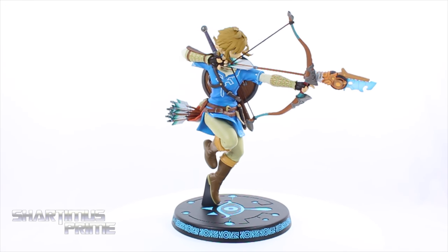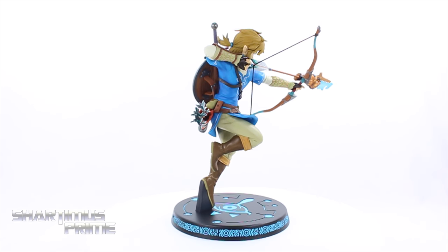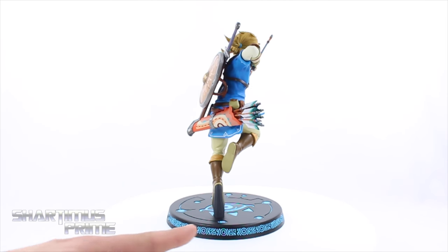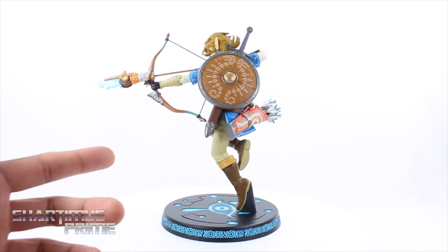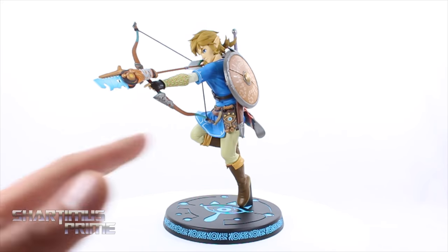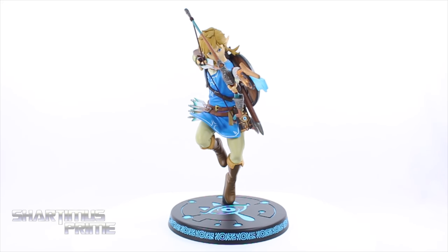Here is Link out of the packaging looking awesome — this is a beautiful statue, I really like it a lot. Even the base looks awesome; I love how the blue comes out over the black. There are a lot of nice painted details and a lot of nice sculpted work on this thing. We get some very nice cast iron look on the shield. I just think the paint came out looking really good and there's just a lot to appreciate about this.